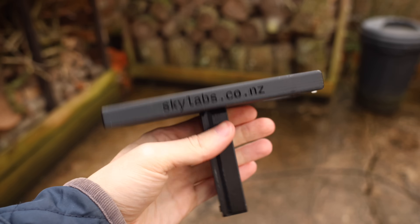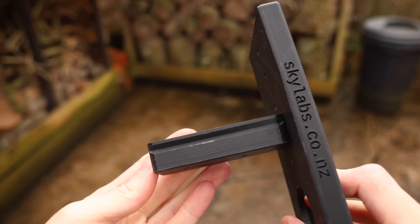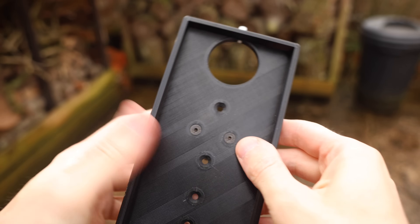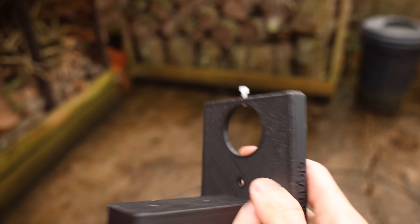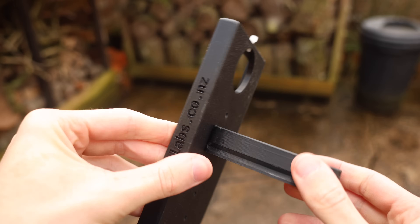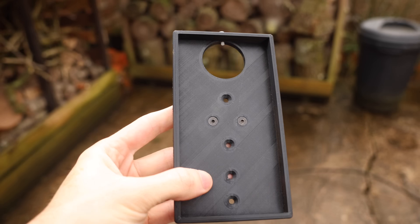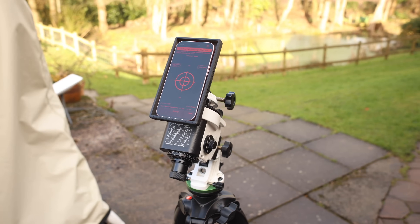Let's talk about the Skylabs Adapter. It comes in two parts when you receive it — you've got a Vixen-style plate on one side and you bolt it to the main phone holder. There are various different holes for different orientations and mounts, and the cutout you can see could hold a QHY Polemaster so you could do even more accurate polar alignments. It's 3D printed and really simple, but it seems like a really nice little product.